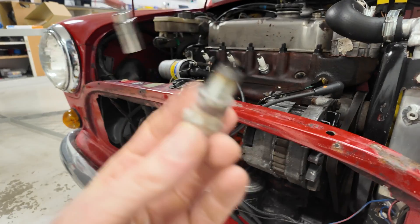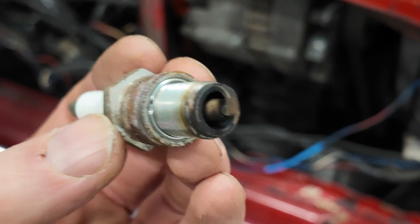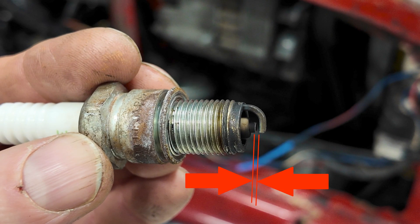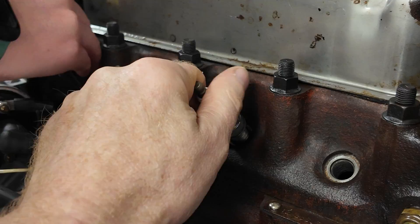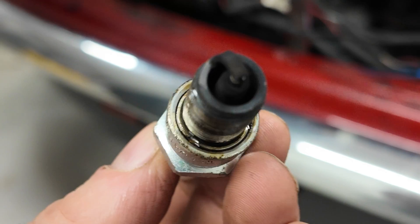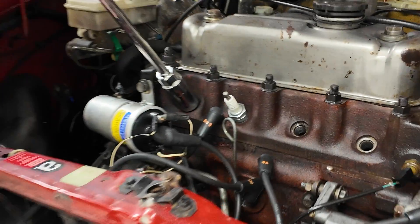As you take them out, have a look at each spark plug - they shouldn't be too black and sooty. The colour should be a nice brown. Check you've got a gap between the electrode and the tip. This one looks okay. You can learn a lot just by looking at whether they all look the same. This one looks a bit sooty - it's got a soot situation going on. With a single carburettor it'd be a bit weird for any one cylinder to be running richer than the others.